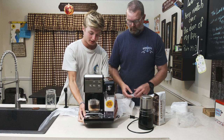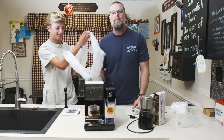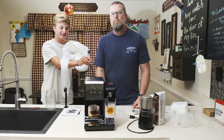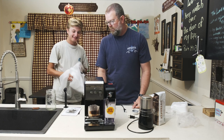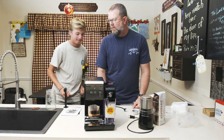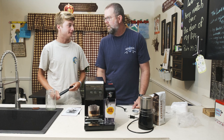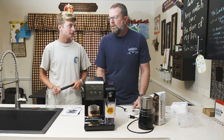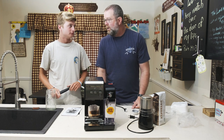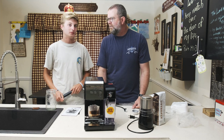How much was this espresso maker again? It's like $275 or something like that. How many coffees would that be? Mine costs $3.89, yours is $5. So 20 of yours costs $100 — it's not going to take long to pay for itself. Exactly.